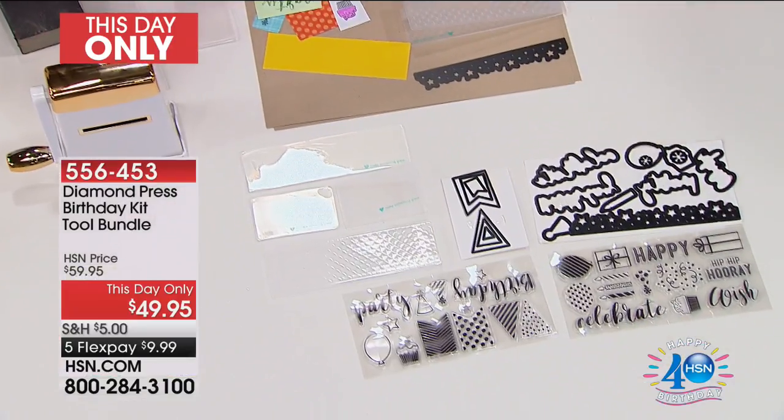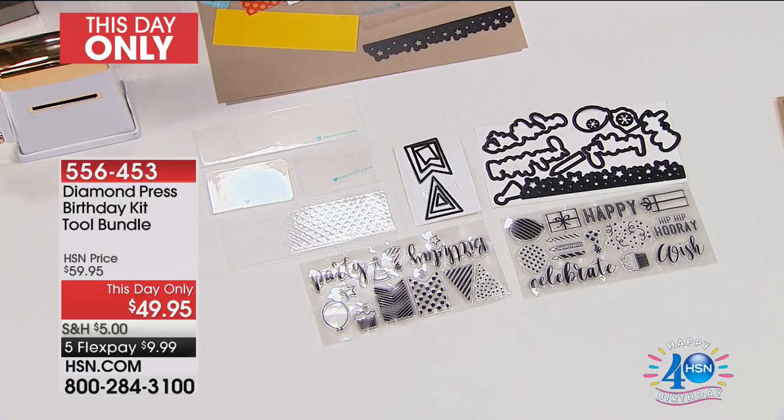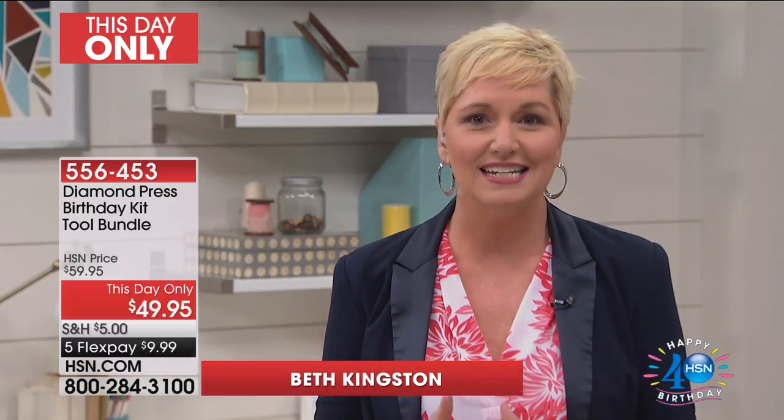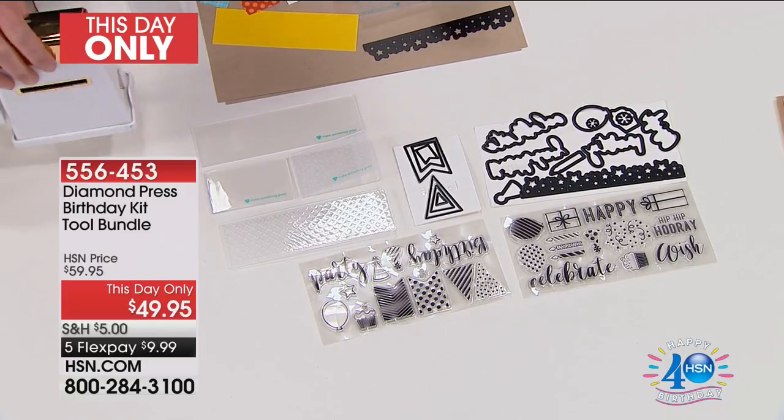For those of you familiar or not familiar with Diamond Press, this is a manual die cutting machine that is portable, that is reliable, that will take those intricate metal dies, make them easy to use, easy to find, easy to access, and create these beautiful, stunning projects. It is just this easy.